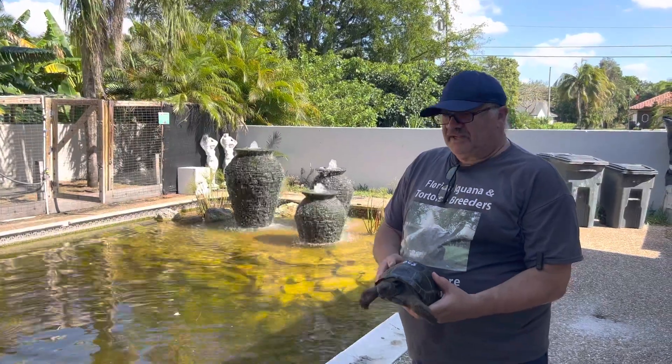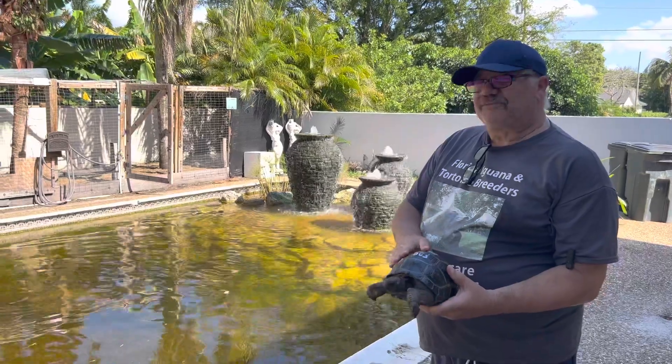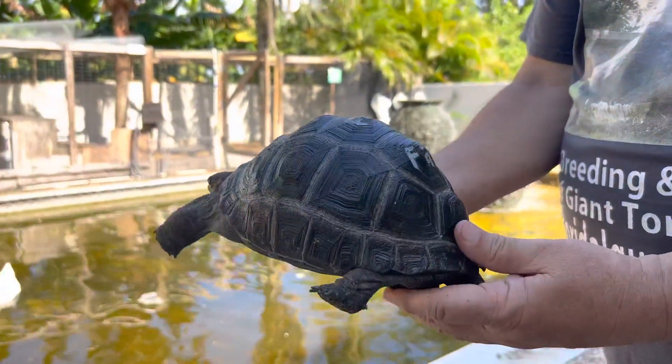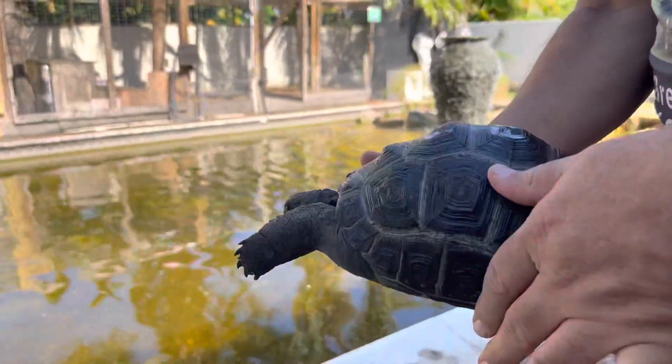Hello folks, here from the farm again, just continuing over to another pen we have. This is number F29 and this is an eight and a half inch animal. He's got a nice round shell and he's fairly smooth.